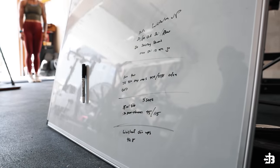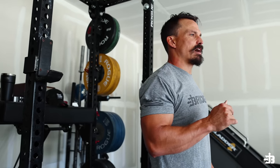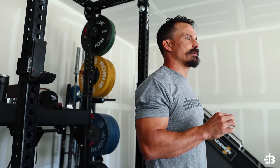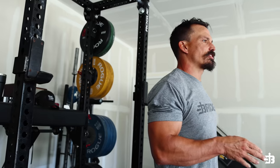We'll go 30, 30, 25, 25, 20, 20. The weight was 125 — sorry, 150 it is. In between each round let's take 90 seconds. So you finish your 30/30, take 90 seconds.